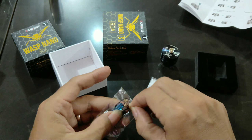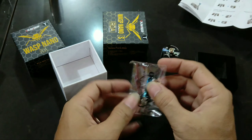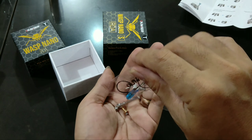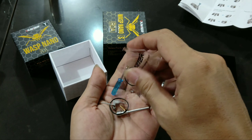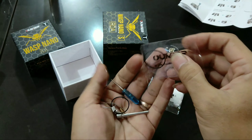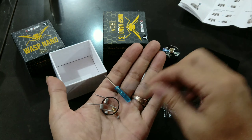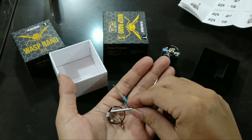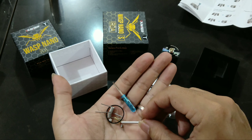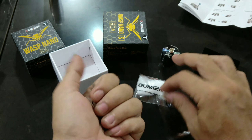Spare part-nya ada coil. Ada obengnya, waringnya. Kayaknya yang nggak ada di Wax Nano single coil ini adalah coil jig-nya. Kalau yang lainnya biasanya ada. Spong segala macam ini ada semua.